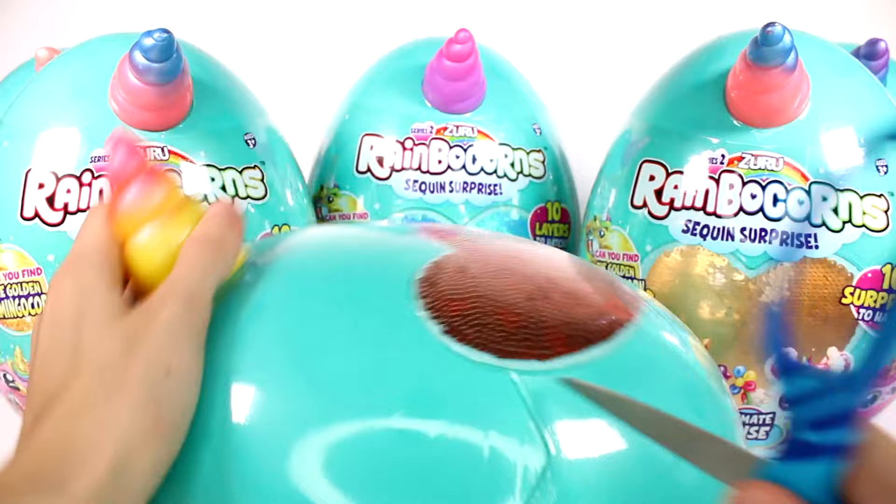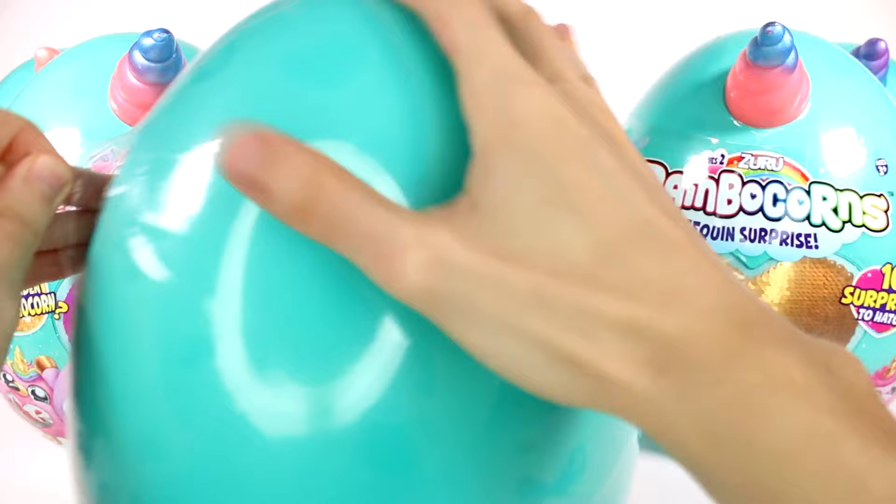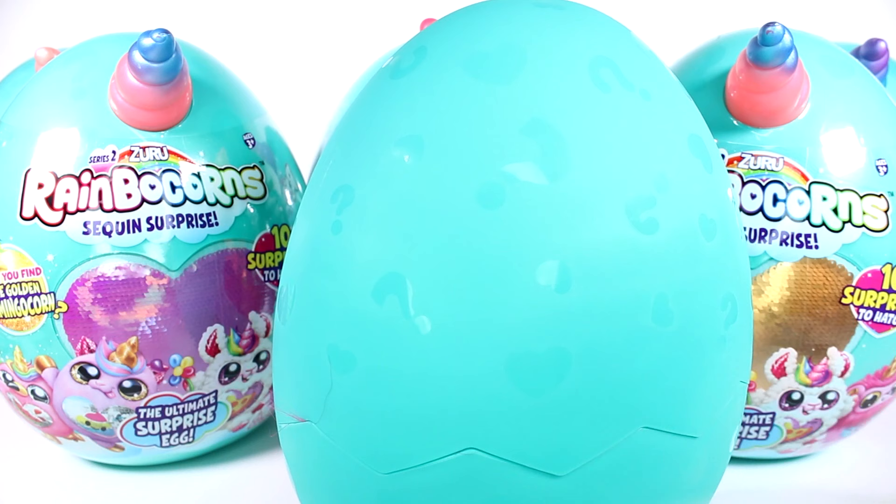I'm just going to cut this here. Be careful when you use your scissors — if you can avoid using scissors, that's even better. I like the egg, how it has question marks and hearts all over it. Look, I can see a little bit of her.